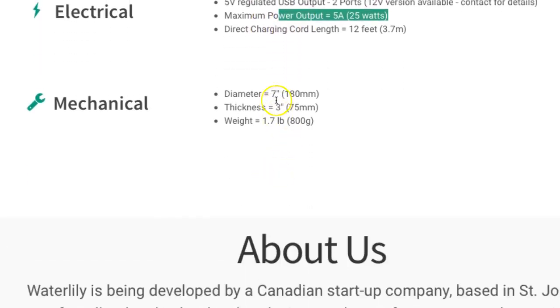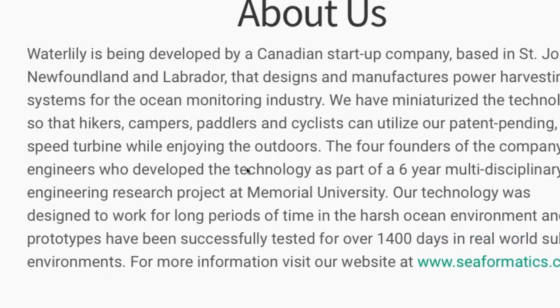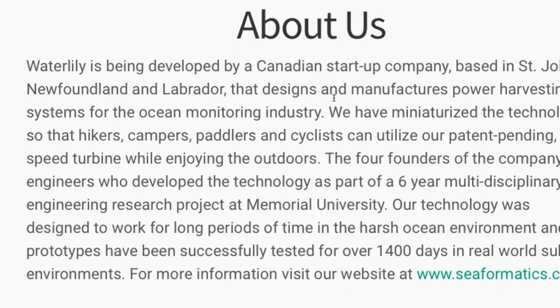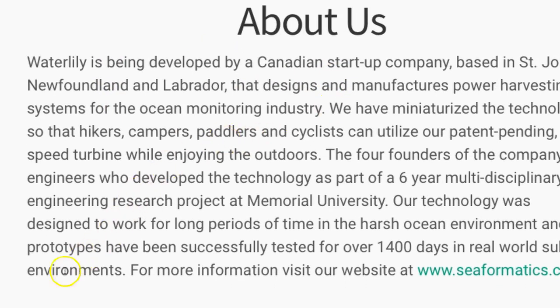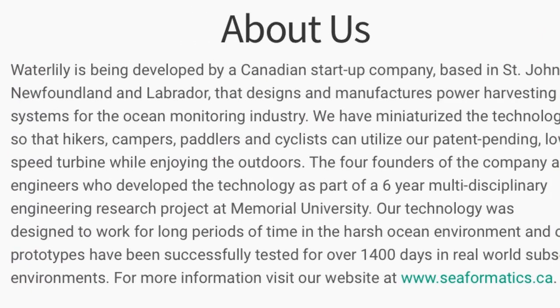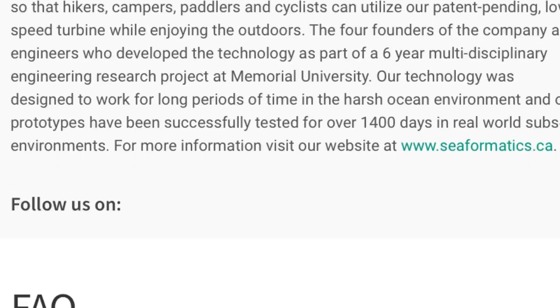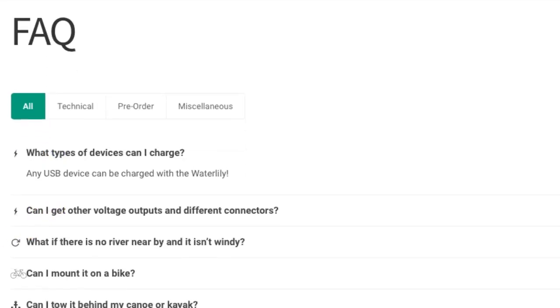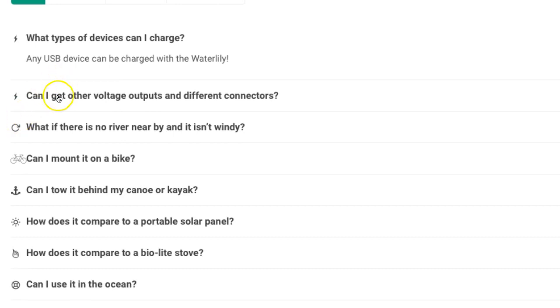These people are out of St. John's, Newfoundland — a Canadian startup company. They say they have miniaturized this technology so that hikers, campers, paddlers, and cyclists can utilize their patent-pending low-speed turbine while enjoying the outdoors. So if you go camping and you have a stream nearby, you could put this thing in the stream and charge all your electronics overnight. I think that's pretty cool.